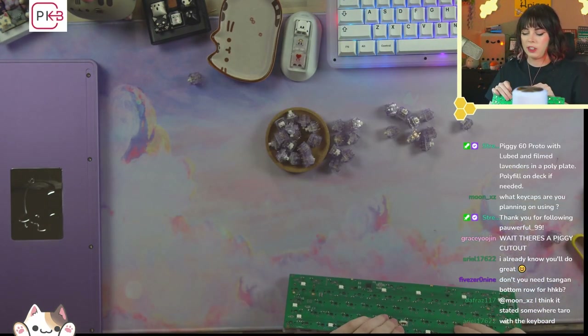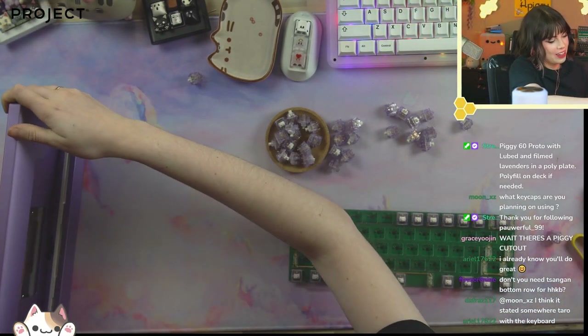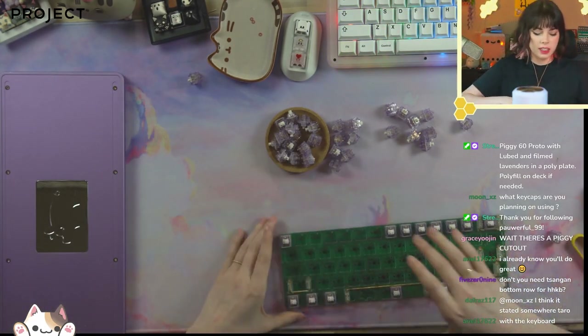Don't you need Sangen bottom row for HHKB? Is this HHKB? Oh no — I didn't even realize I had gotten an HHKB top. Thank you. Let's pull this off now.